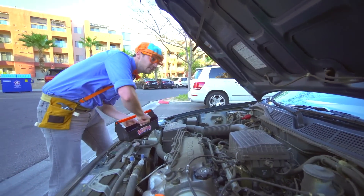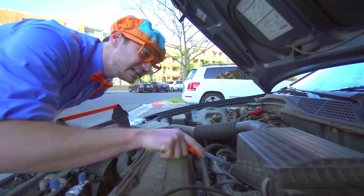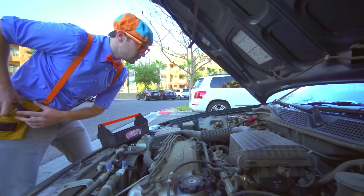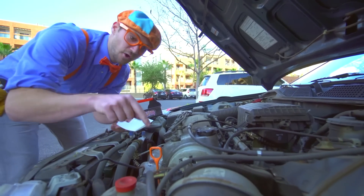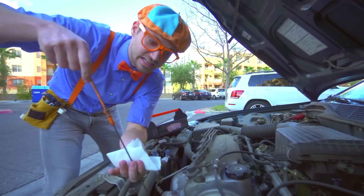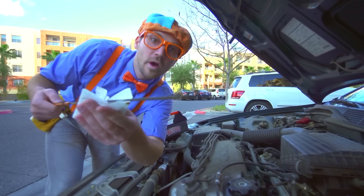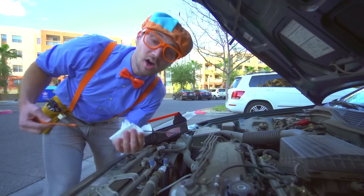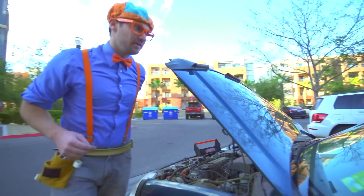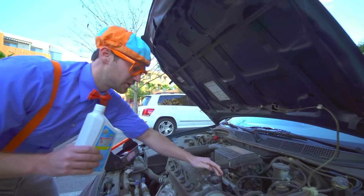Let's take our screwdriver and check the air filter back here. That's nice and tight too. Hmm, what could be the problem? I have an idea — the oil! Let's check the oil. Sometimes cars won't run if the oil isn't nice and full. It looks really low, so I think we need to add some oil. And I have some oil in the car — there's oil in this white bottle.